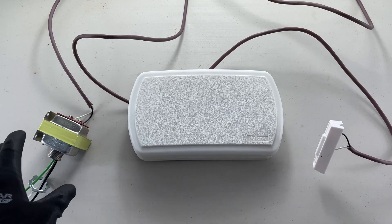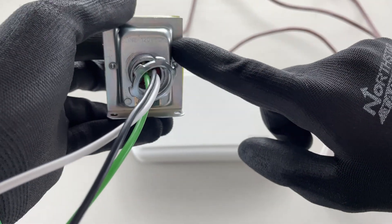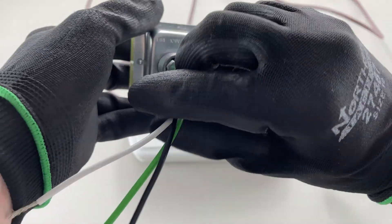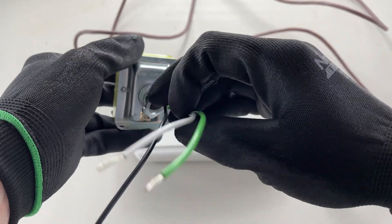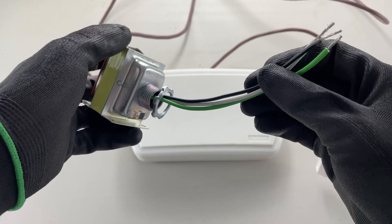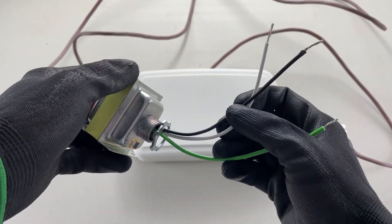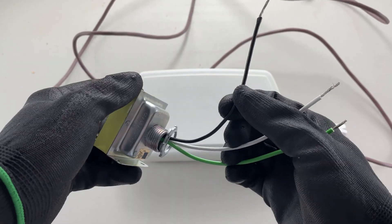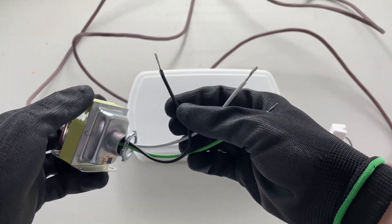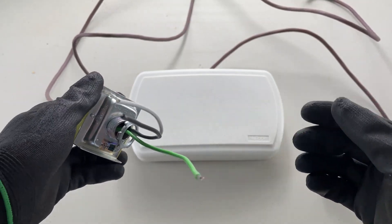We'll start over here with the transformer. This is the line side, or the 120-volt side — these are the wires that get connected to your 120-volt source. These can go right into the side of your panel. This black wire will share one of the breakers; it has no load attached to this circuit, so you can share a breaker. The white would go on the neutral bar, and the green would go on the ground bar.